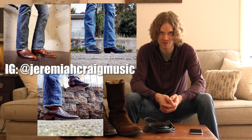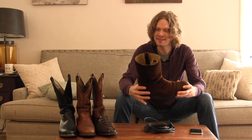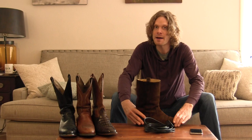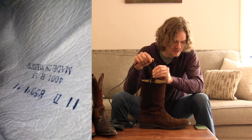Let's start out with the Frye boot. Since this is my newest boot, I want to take a look at the inside to sort of get a baseline, because these are definitely not broken in to my foot yet. So let's hook up the endoscope and take a look inside. These are my Frye boots — they are 11 D's and they are made in Mexico.